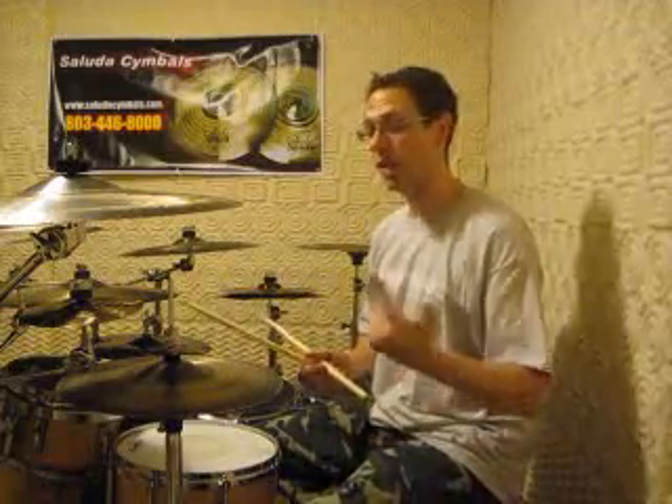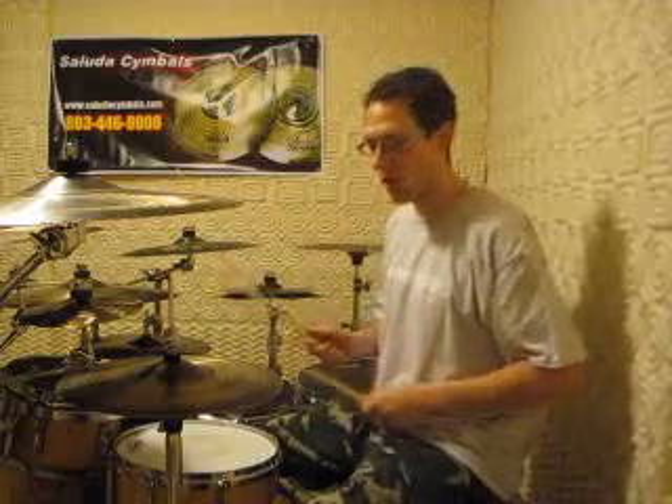First thing I did was I started by making, instead of quarter notes on the hi-hats, I did eighth notes on the hi-hats, and accented the beat.